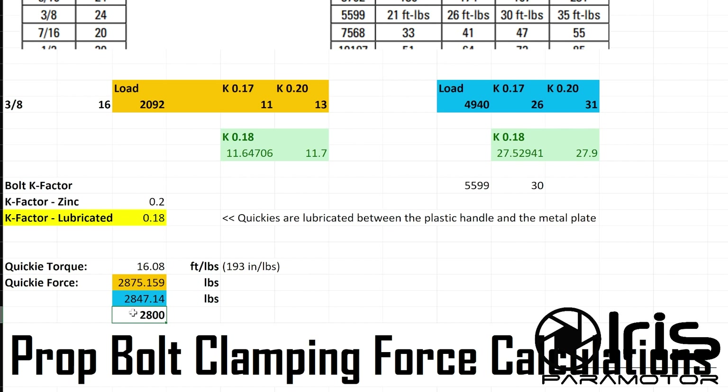My car is a Subaru Outback, and it's about 3,600 pounds. So you can imagine a large portion of that weight being pressed into the center of the propeller - which is a lot of clamping force.